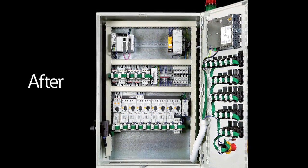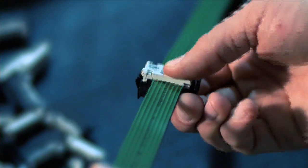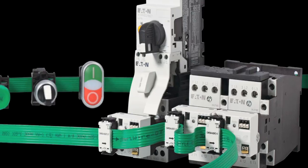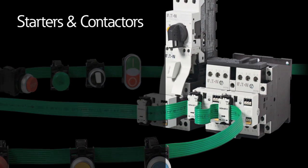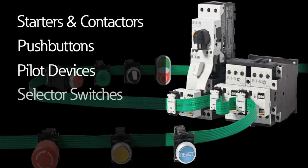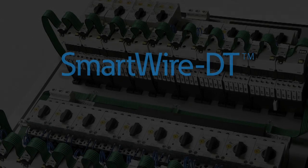This process eliminates labor and fault-prone point-to-point wiring. Simply add a connector, crimp it in place, and connect it to a broad range of control components, including starters and contactors, push buttons, pilot devices, selector switches, relays, and I/O modules.